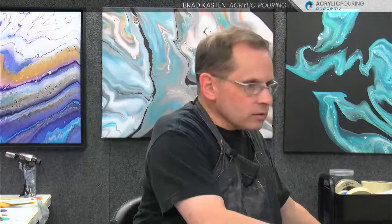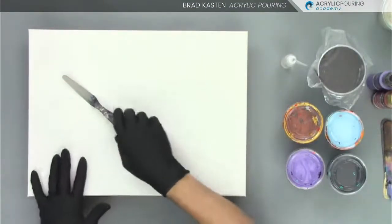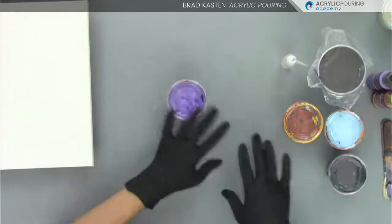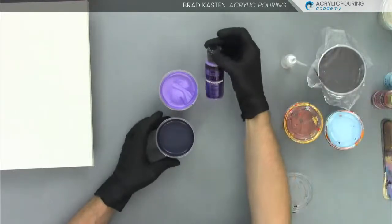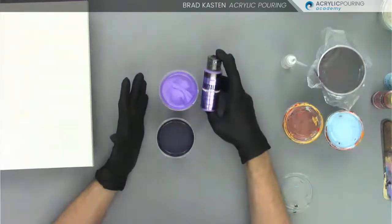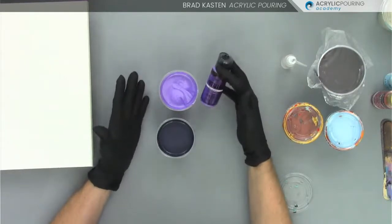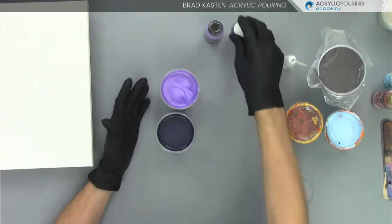Let's get into doing some funnel pours and I'll show you various ways of approaching them. I'm going to flip over to my top view camera. Here is my 12 by 16 canvas, all prepped and ready to go. This is going to be a blue, violet, and red-violet analogous color scheme. I have a really beautiful amethyst color right here — I'm using just regular craft paints for this first demo. So this is craft paints and my school glue mixture: one part glue, one part craft paint, a little bit of water to get the proper consistency.